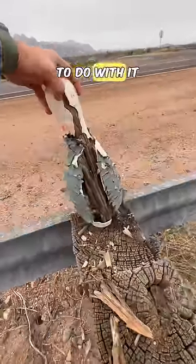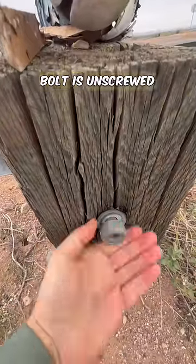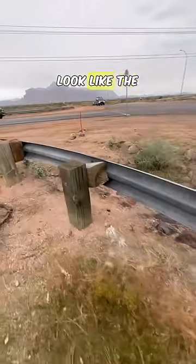I definitely thought this had something to do with it, but I guess not. I do not like that this guardrail bolt is unscrewed — somebody tagged the guardrail guy, we gotta tighten these. We've got tons of people driving past us here, which means the high-vis vest is coming out. Pin says it does not look like the others.